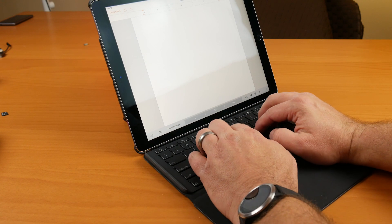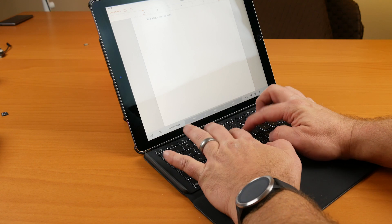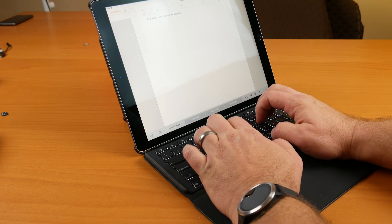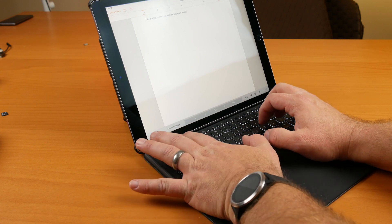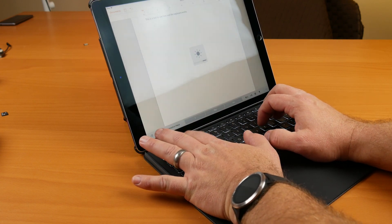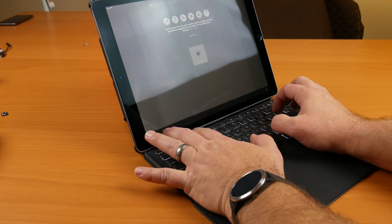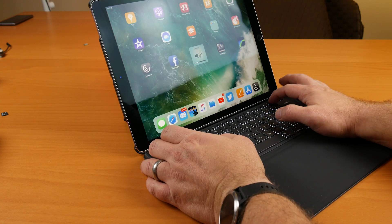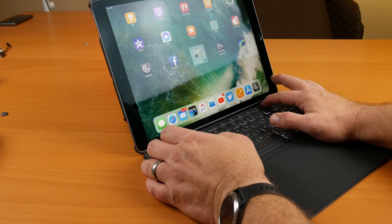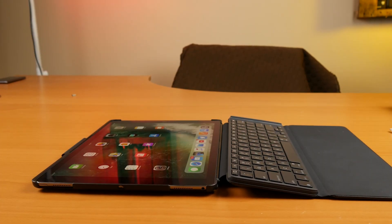First let's talk about the Logitech keyboard case. The first reason I went with this one over the Apple provided one is the keyboard itself — it's a much better keyboard, much more comfortable to type on, the key travel is much better, and it's better for long typing sessions. All the hotkeys at the top work just fine for controlling things like screen brightness and sound, the home button is on there so you can get right to the home screen, and it's backlit — those are all options I really like.